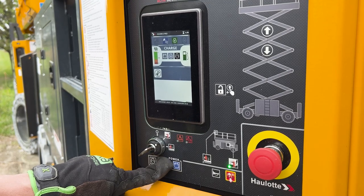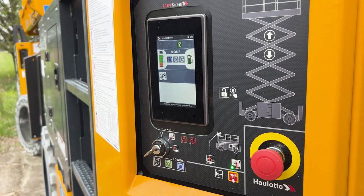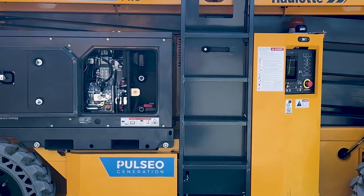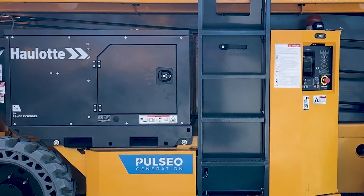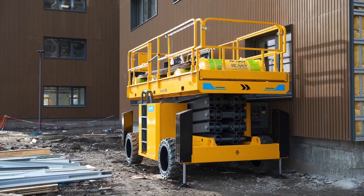Automatic mode senses a low battery pack and automatically turns on the range extender to charge the machine. Once the battery pack is charged, the range extender shuts down automatically, conserving fuel, lowering emissions and keeping the machine ready for a full shift of work.